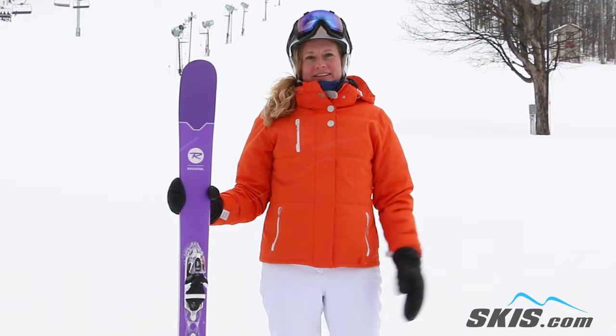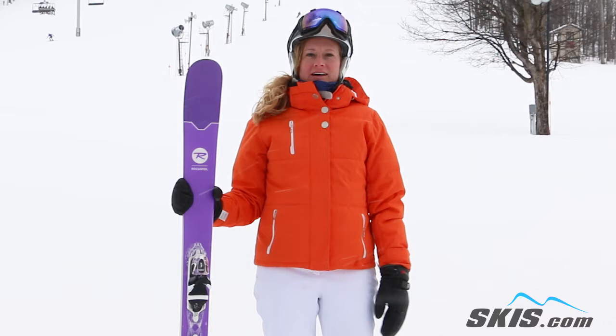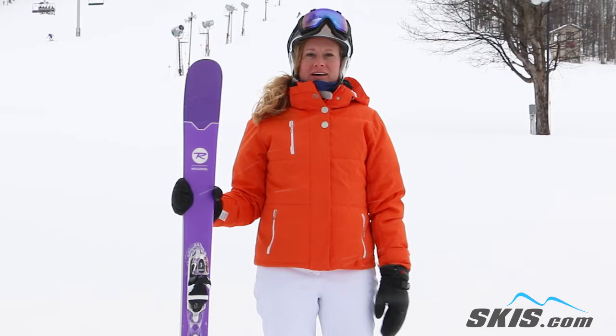Hi, I'm Bridget and I just tried the Sassy 7 Rossignol Ski. I feel like this is a 3 out of 5 stars. It did what it needed to do on the groomers, easy to turn, but a little unsteady under the foot — so that's why I give it a 3 out of 5.